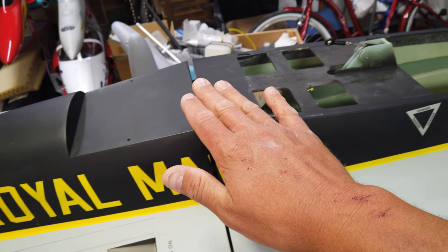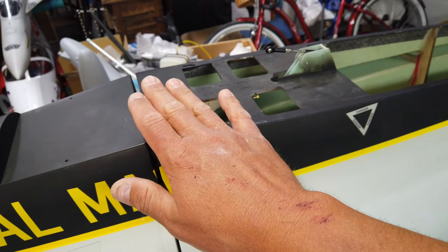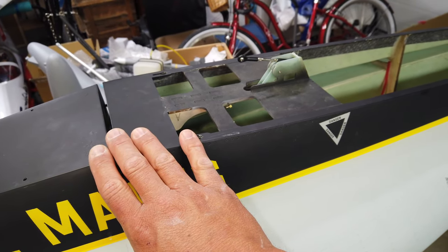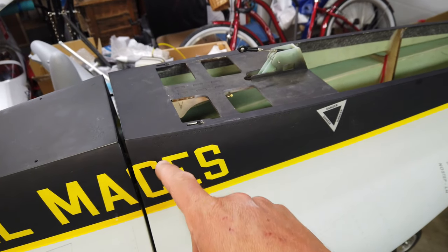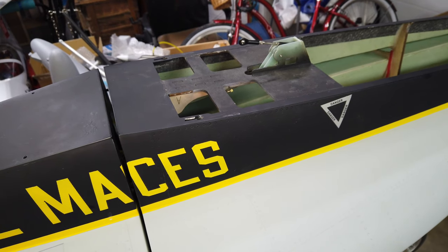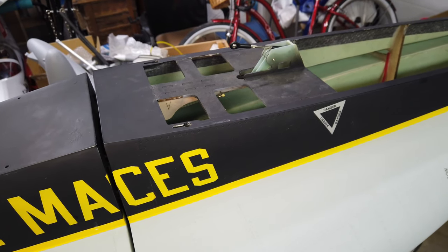So I think in this video I'm going to be working primarily on the canopy and getting that figured out before we can go any further. I'm going to do a little bit of planning and figuring out, and I will chime in with my next step.